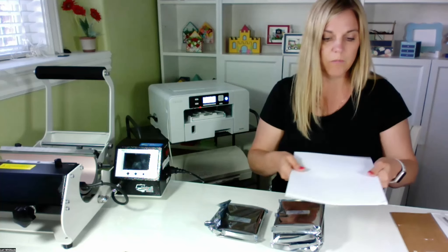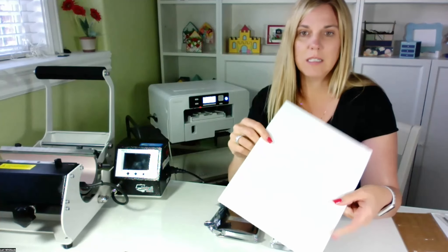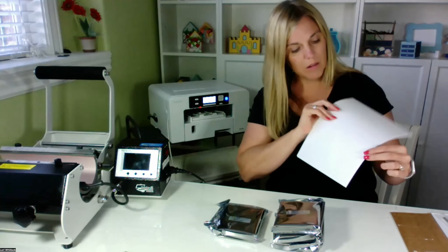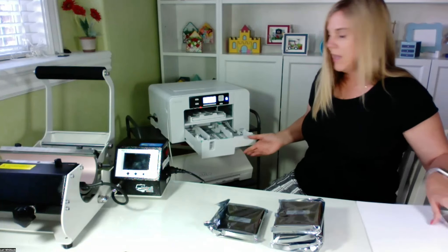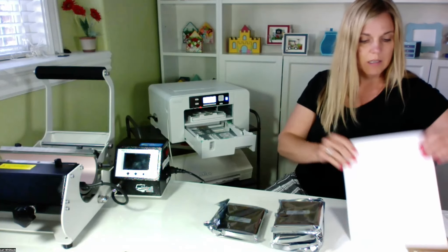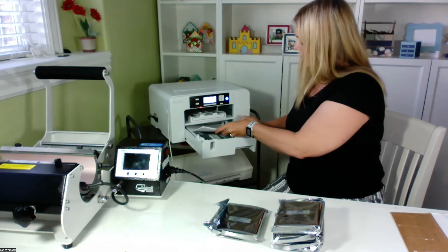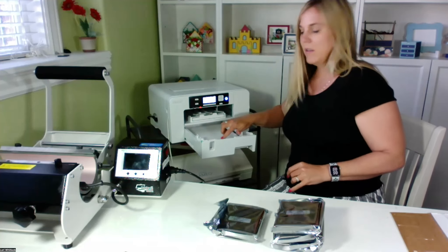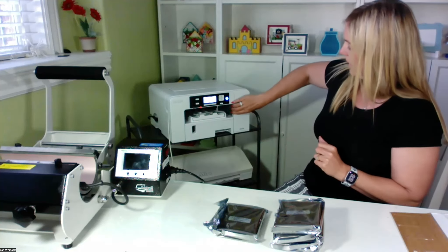I'm going to go ahead and install the paper too. From what I understand, you install it with the bright side down. On this video you're not going to be able to tell the difference, but one side's kind of a creamy color and the other side's very bright white. I'm going to open up this tray and the paper holder and just slide that paper in — what appears to be upside down. I want to make sure that the green guard is touching the back of the paper. So let's go ahead and shut that. We've got some paper installed, and now we're going to put our ink in.